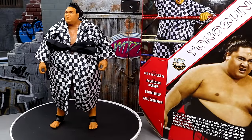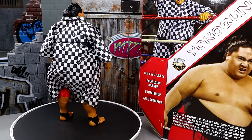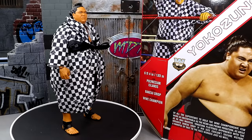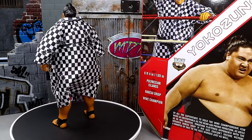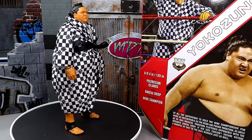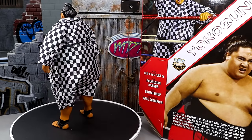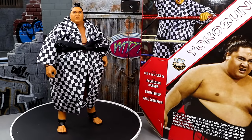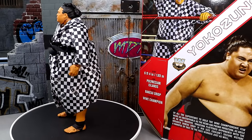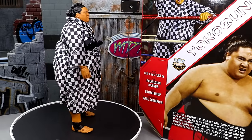Here is the big fella out of the packaging. I'm liking this figure a lot, and compared to other Yokozunas I've had in the collection before, I do believe this could be the best one — the end-all, be-all Yokozuna figure in your collection. I like the red gear. I think it's a very nice figure. We're going to dive into the accessories and then the figure itself.